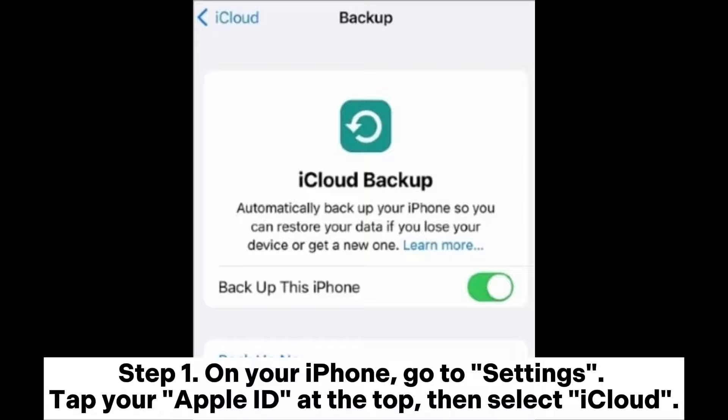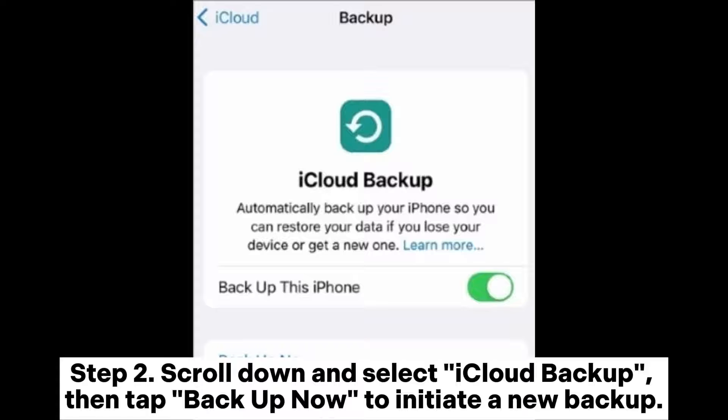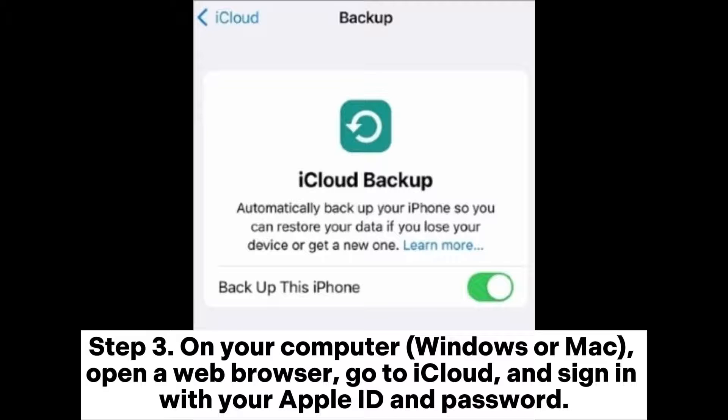Method 2: How to move iPhone backup to external drive through iCloud. Step 1: On your iPhone, go to Settings, tap your Apple ID at the top, then select iCloud. Step 2: Scroll down and select iCloud Backup, then tap Backup Now to initiate a new backup. Step 3: On your computer (Windows or Mac), open a web browser, go to iCloud, and sign in with your Apple ID and password.